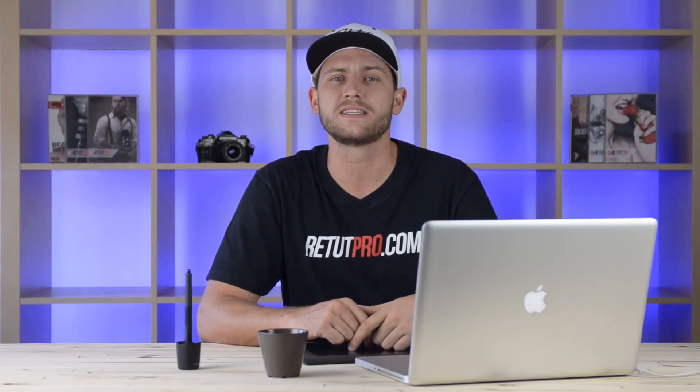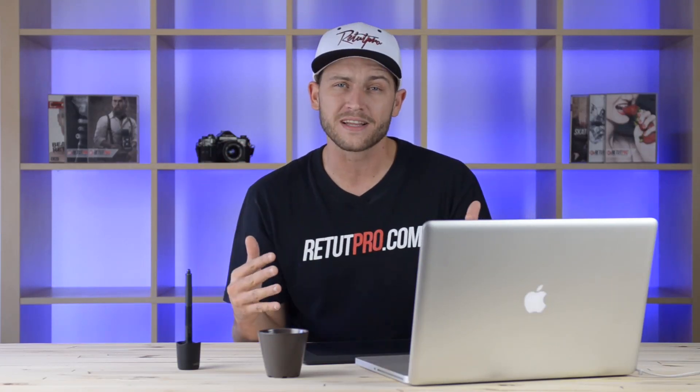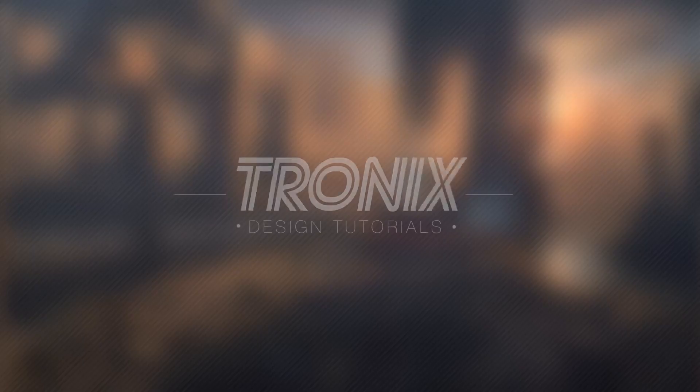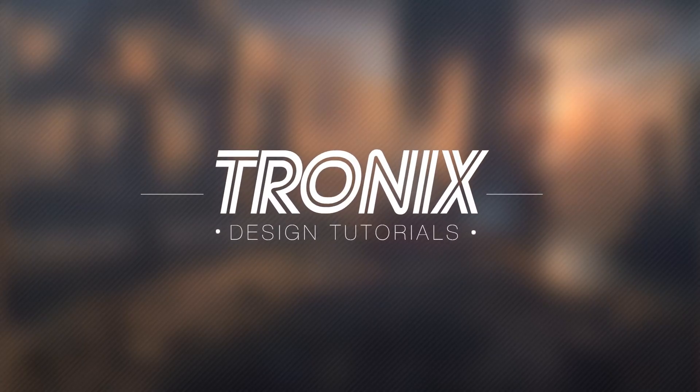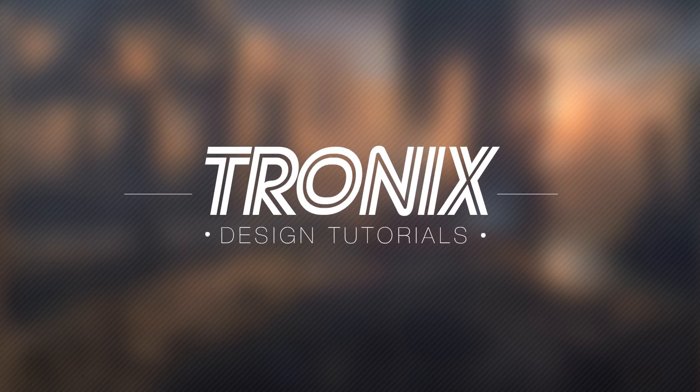In this Photoshop design tutorial, I'll be teaching you how to design a simple blacksmith logo in Photoshop. We're first going to work with the background, then we're going to add some textures on top of that, some shapes, and a last color adjustment. Here we go.